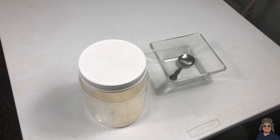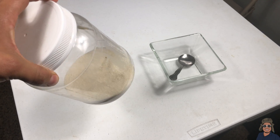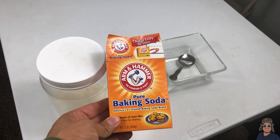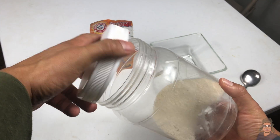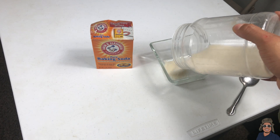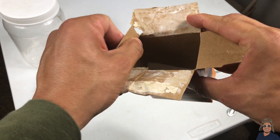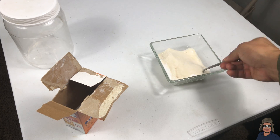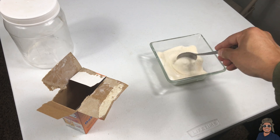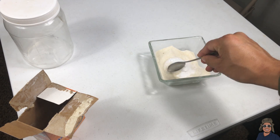All right guys, so according to the instructions that I found on Pinterest, we are supposed to mix 40 grams of sugar with 10 grams of baking soda. Let's dump all of this sugar in there, put that to the side, and let's open up the baking soda. Mix that up well.